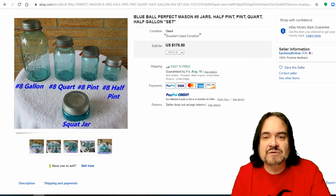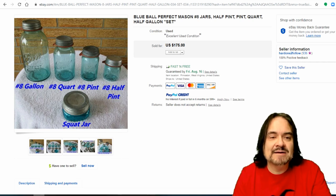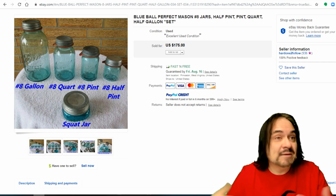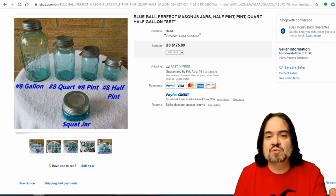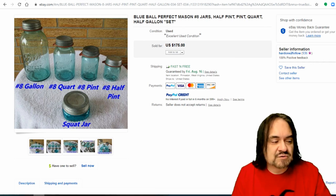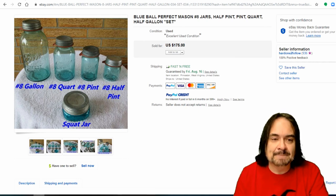Now here we go with a lot. This has a half pint, a pint, a quart, and a half gallon. A really nice example of what people like to collect — $175. Nothing special on their own, but people like the whole sets. There are also bigger sizes — two, three, five gallon mason jars. Some are made to hold pickles; some would be used at a grocery store or dry goods place back in the day.